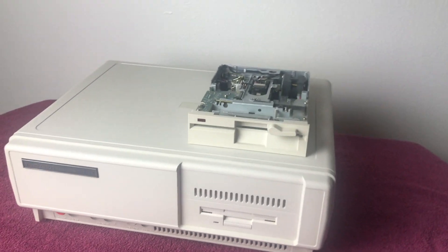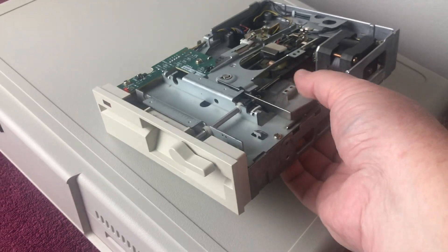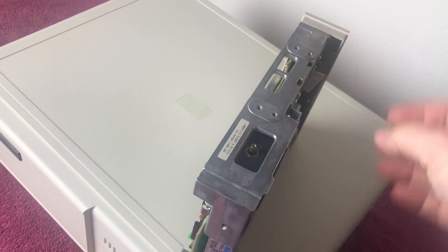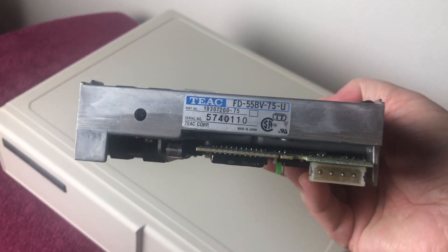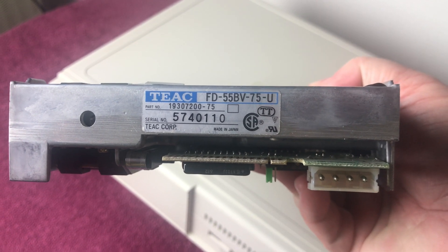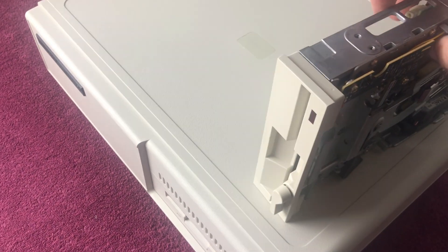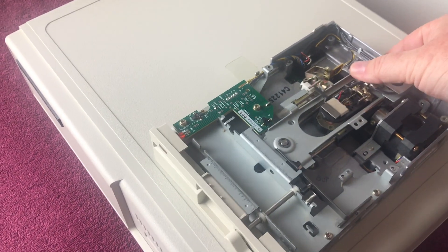Let's get into this. I've got the drive right here — it's actually a really nice drive. It is a TEAC-branded drive, model FD-55BV, doing this one-handed here. So if you're wanting to add a five-and-a-quarter drive into your Tandy 1000 TX, this is the drive you're going to want to look for.